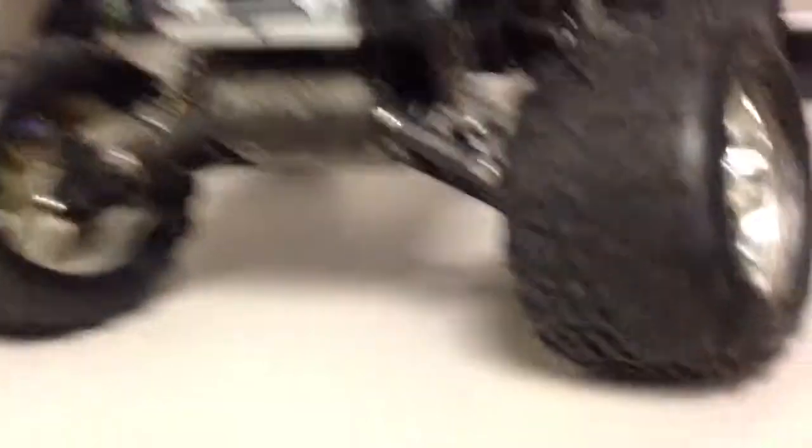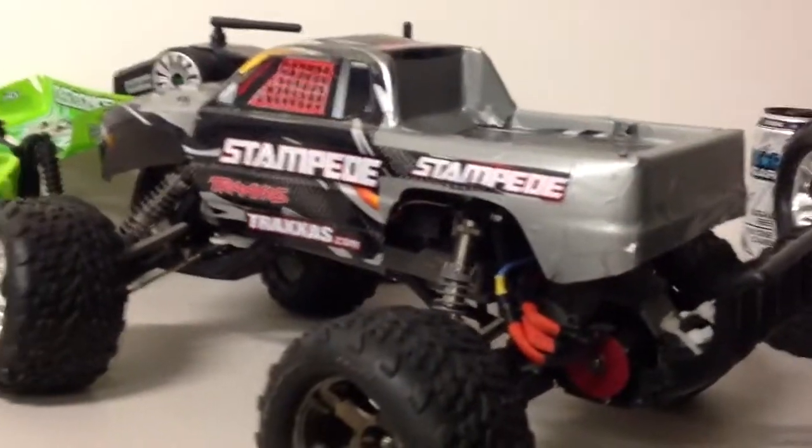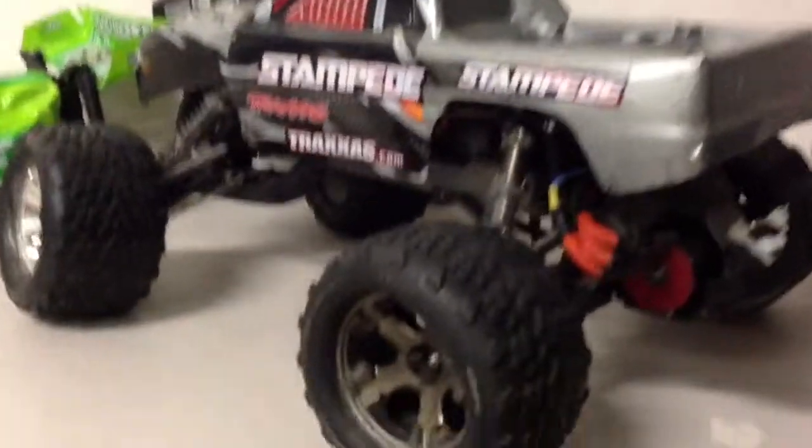You may have seen my upgrade video for the rear shocks, how I got the aluminium ones. I also got some for the front. I'll take the body off in a second - I'll just show what I've been doing with the body. As you can see, I've got some duct tape all over it - that's just for protection. It looks a little bit weird, but at least it looks better with the body on.